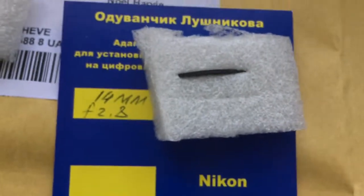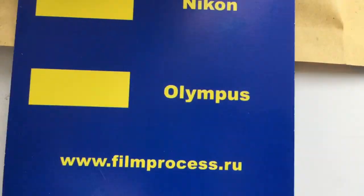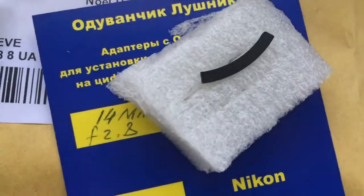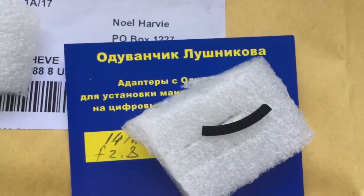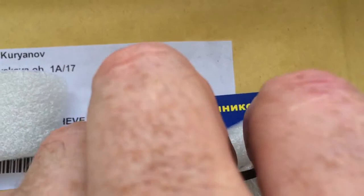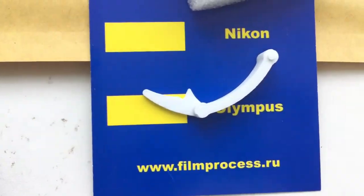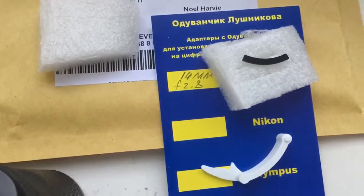Look, this is the special plate. The special plate is installed first, and the chip is installed second. And this is the caliber and packaging.